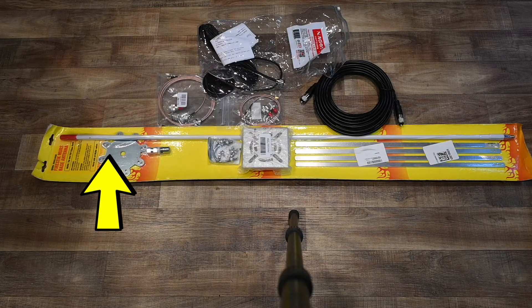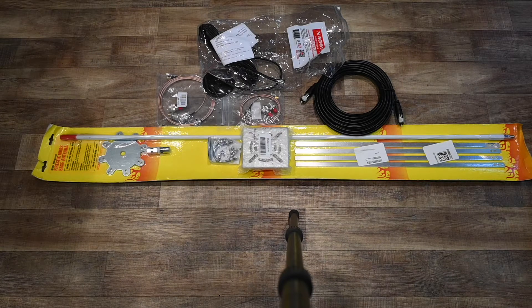What I have here is a MURS-specific ground plane base antenna with an adapter to go on to my 25-foot tall mast that I use for other antennas and even for flagpoles. As well as some coax adapter cables and so on. I'm also going to use a mobile mag mount antenna.